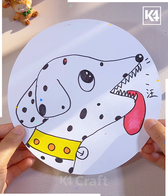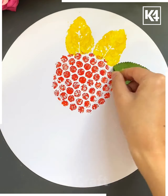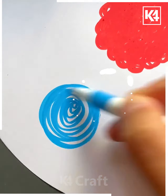Let's try to make this another flower. For this you will require a bubble wrap sheet — you just have to make the imprints in a circular form. And with the help of a leaf, you just have to make the petal area of this sunflower.